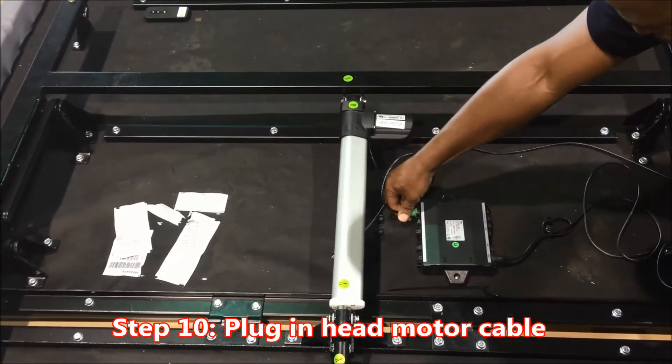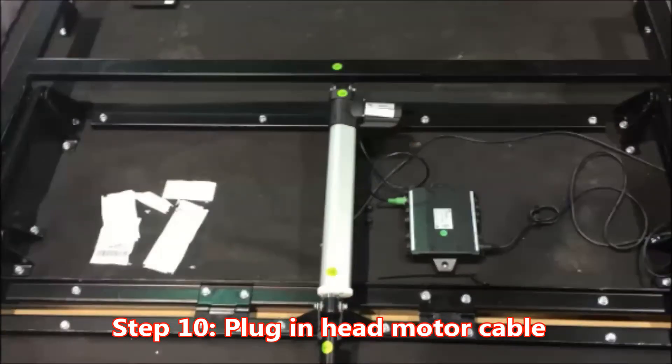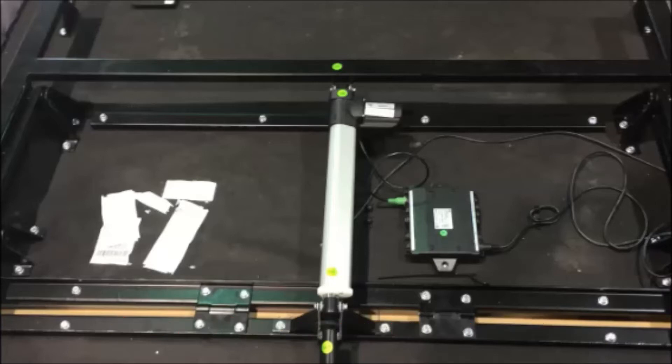Connect the motor into the control box — reason: to ensure proper function. Key point number two: plug into the socket labeled HB motor. Reason: to ensure proper function.